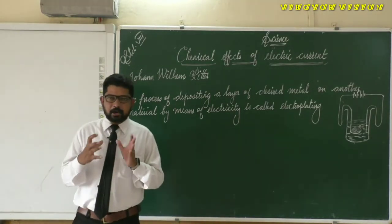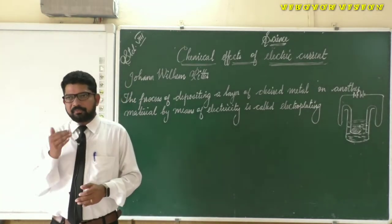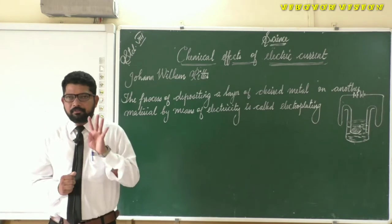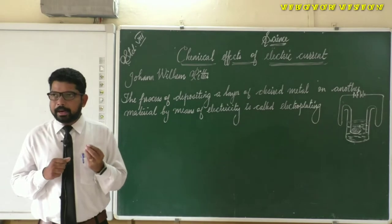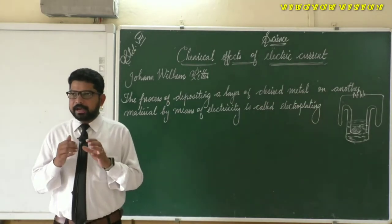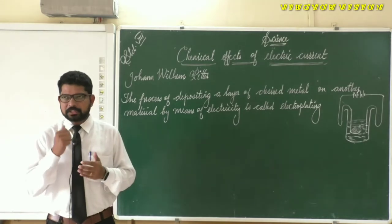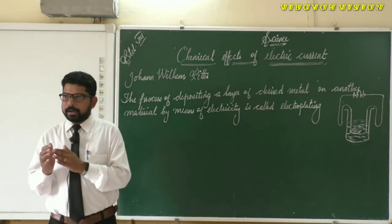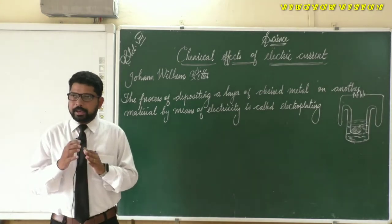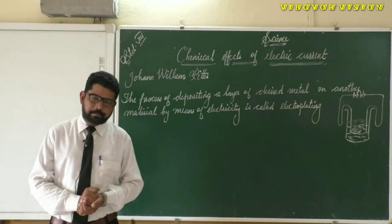To understand electroplating thoroughly, let's perform an activity. For this activity we need four dry cells, a thick copper wire, connecting wires, a beaker, iron nails, vinegar, and a piece of sandpaper.